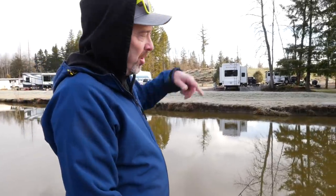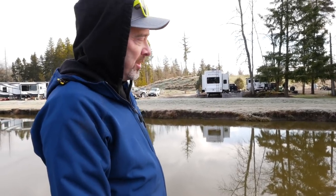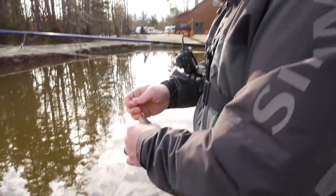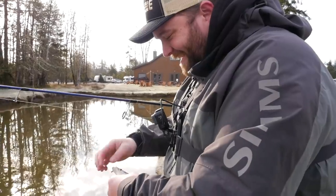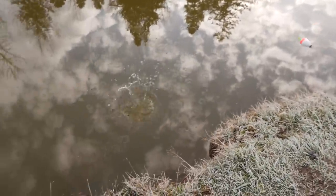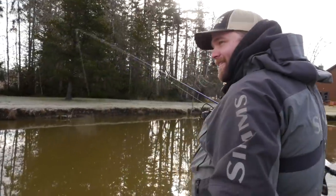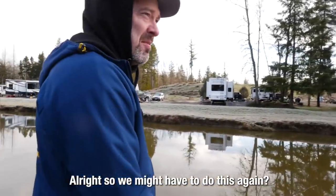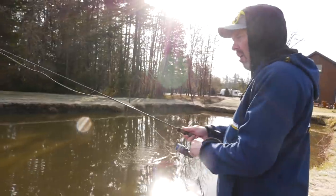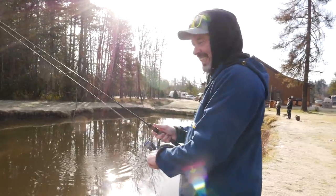All right addicts, comment below who you think the bobber's gonna go down first — mine or Mike's? I don't think they had enough time to comment before I caught one. These things are tiny. Did you get one? Of course Sean gets that. Doesn't count. Are you gonna land any of these fish?